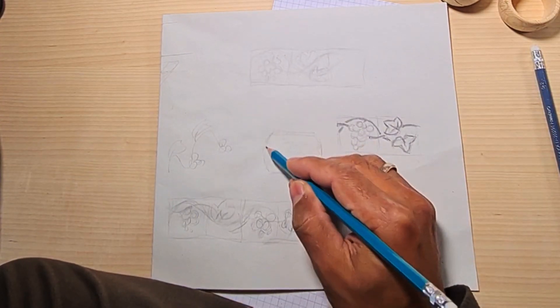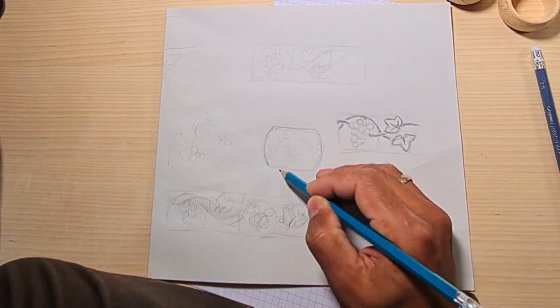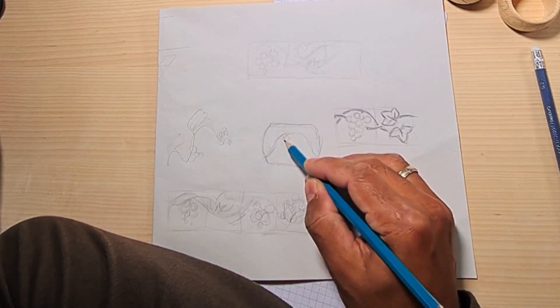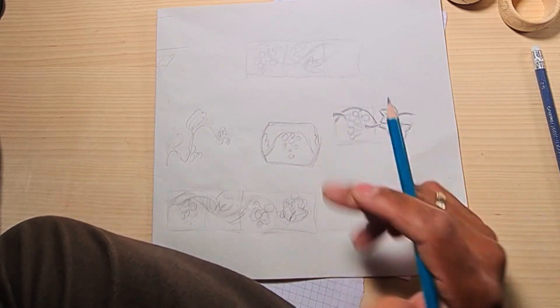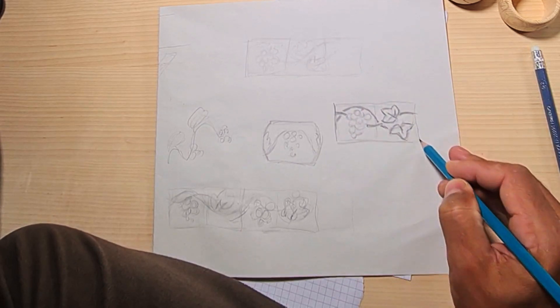First of all, I always design a draft on a piece of paper. Here I take into account the size, the shape, and the layout of the design — like how it will look once wrapped around the serviette ring.